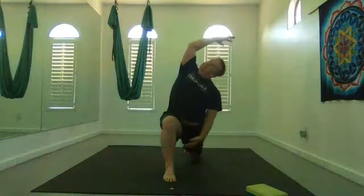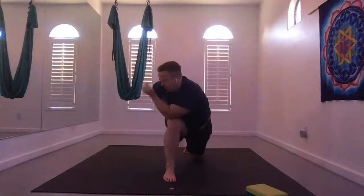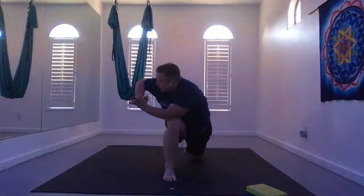Inhale, rise up through center. Exhale lean to the left and to the right. Inhale, rise back up through center. Left hand to your left hip, exhale lean forward and twist — knee outside or elbow outside the quad. Exhale, release the twist. Straighten that front leg.